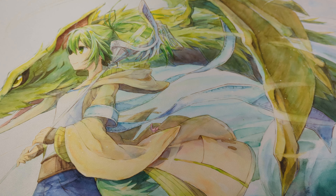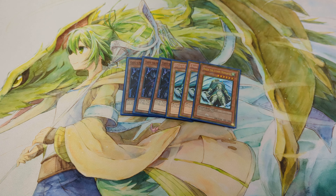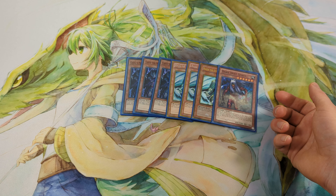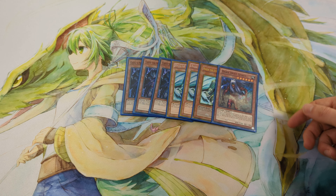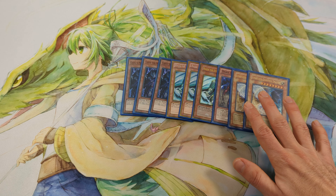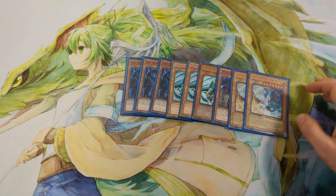Next, for the tribute summon monsters: 3 Caius, 3 Raiza, and 1 Gorz the Emissary of Darkness. These are the best Monarchs you can get. Gorz returns every turn to your hand so you can use it every turn if you don't have any other tribute summons — it's a Raigeki effect you can activate every turn. And 2 Light and Darkness Dragon, which is really powerful against most matchups. If your opponent plays 3 Treeborn Frog or any other card that is problematic for Light and Darkness Dragon, you just side it out, but I like its effect because it's really strong.